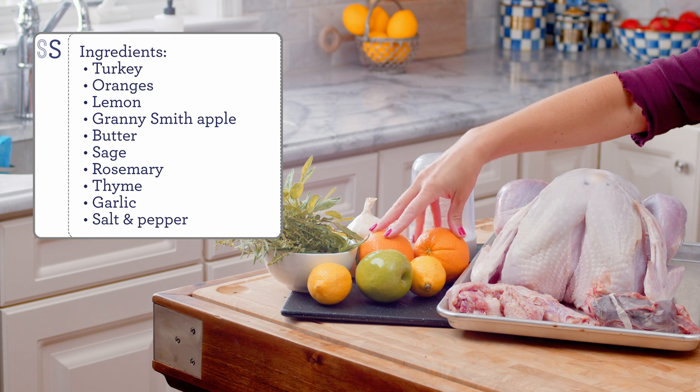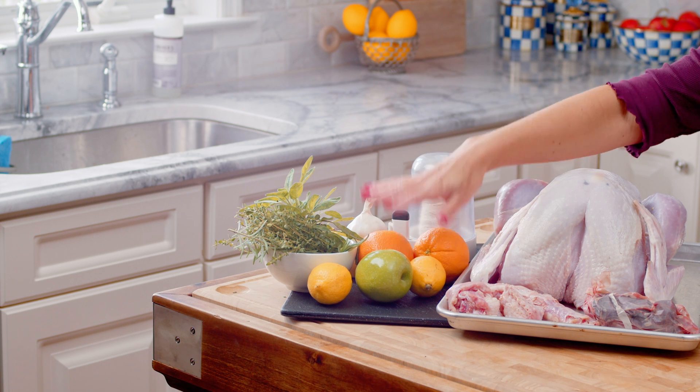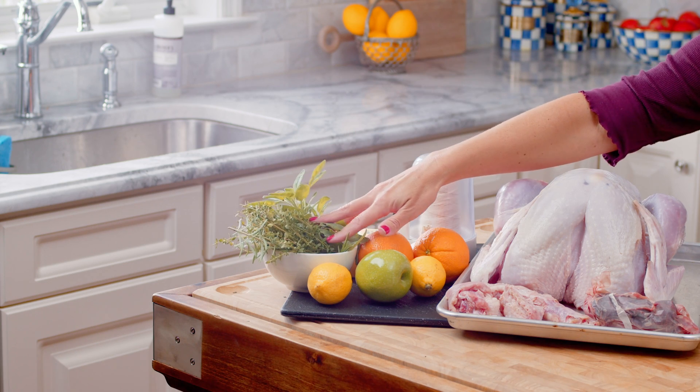To make your turkey you're just going to need a handful of ingredients. We're going to need some citrus — I like to use some navel oranges and some lemon — a granny smith apple. I like the tartness of the apple, a little bit of garlic, some butter, and your favorite herbs. I like to use fall herbs so sage, thyme, and rosemary. You can use any herbs that you like but that's usually what I go with.